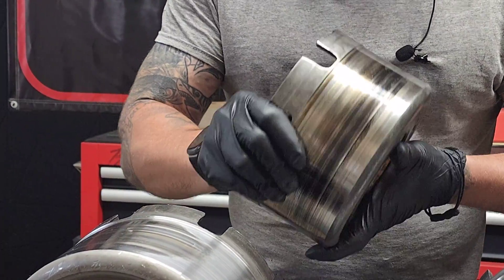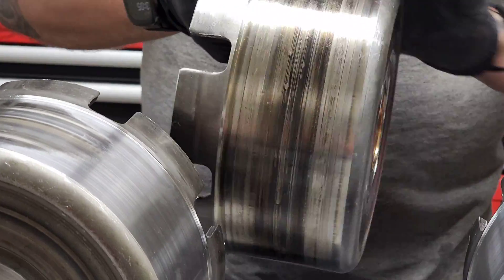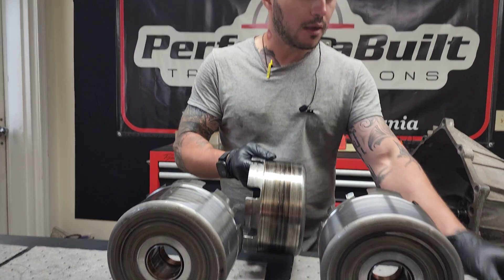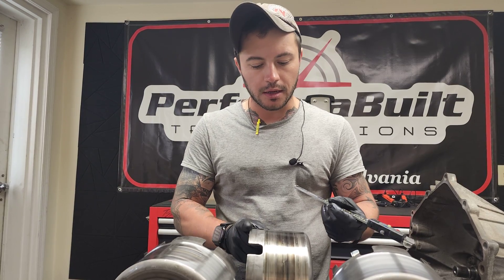This is a clapped drum — I mean it is shot. We're going to try to cut it. You can't just sand these. You have to cut them with a lathe or some piece of machinery that can do things like that.